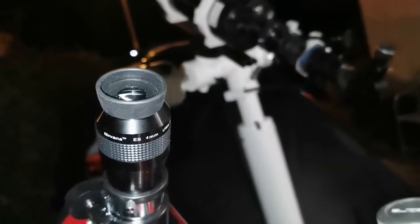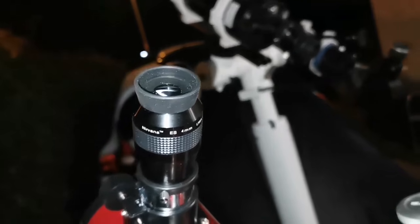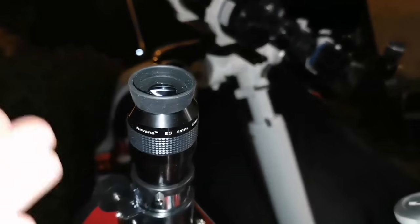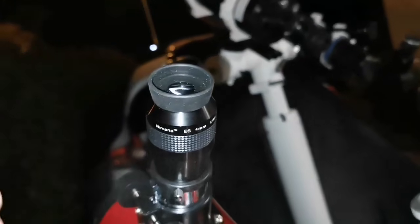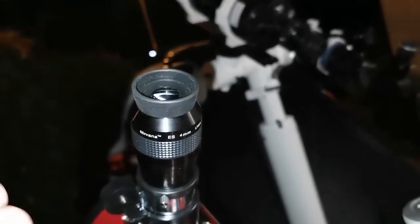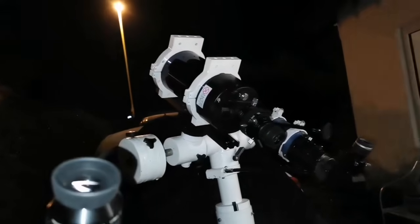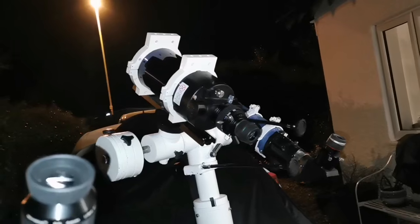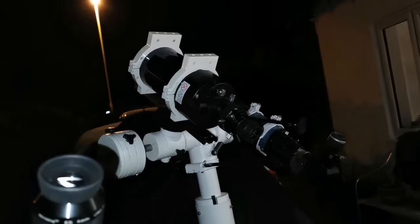It's the widest angle telescope so it's quite good for deep sky observation, but for planetary - in this case Jupiter - it is not good. Maybe it's good for the moon, but for planets like Jupiter you don't see much detail.